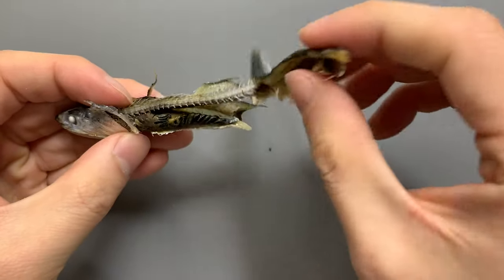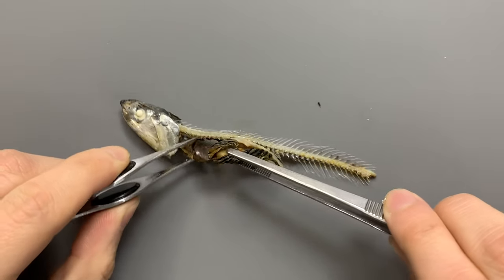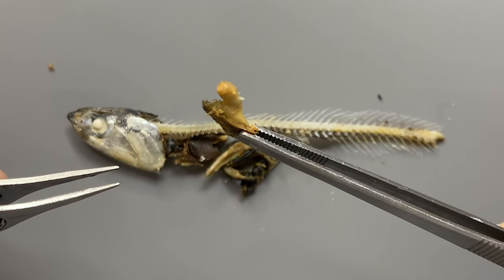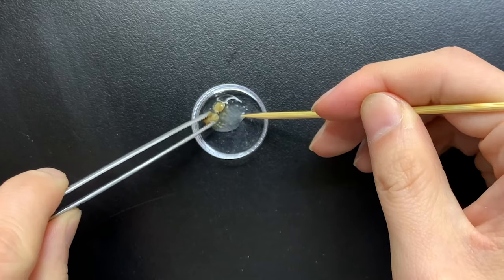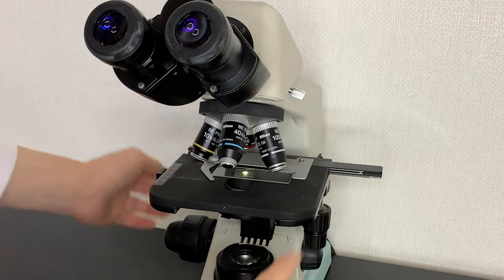If you look closely at the anchovy's organs, you can see many strange things. Located on the inside, this is the stomach of an anchovy. Looking at the contents of the anchovy's stomach, wouldn't it be possible to know what the anchovy ate before it died?